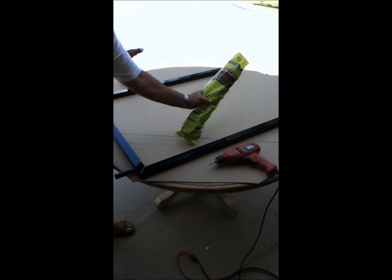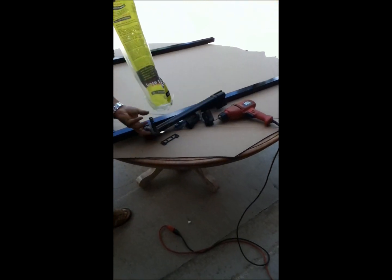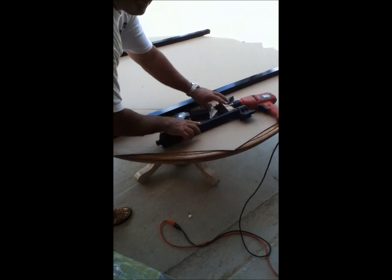Grab your magna latch that came in the mail and open it up and just pour everything out to the side. And once you have everything out, here's what you're going to do first.